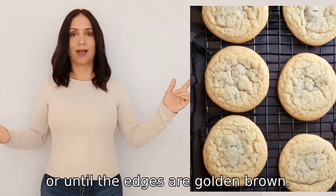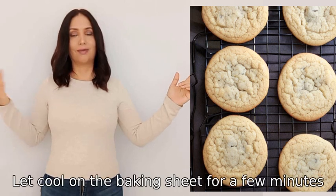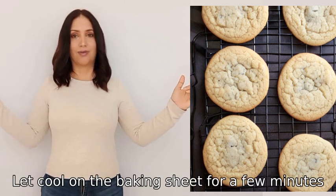Nine — let cool on the baking sheet for a few minutes, then transfer to a wire rack.